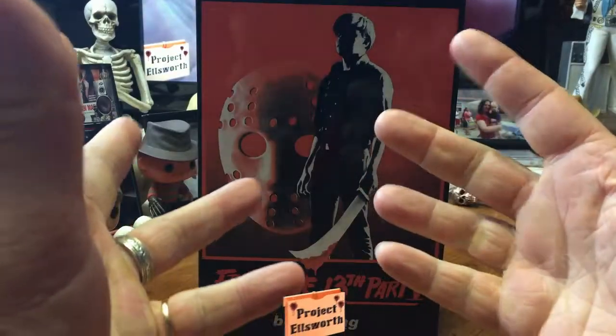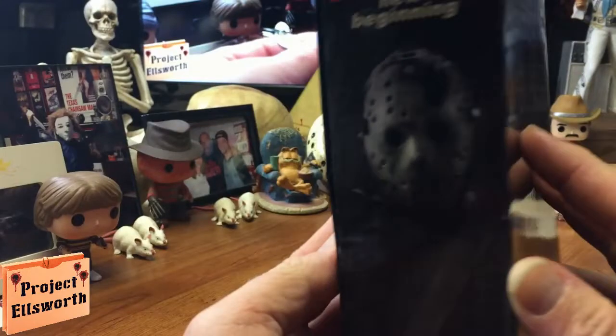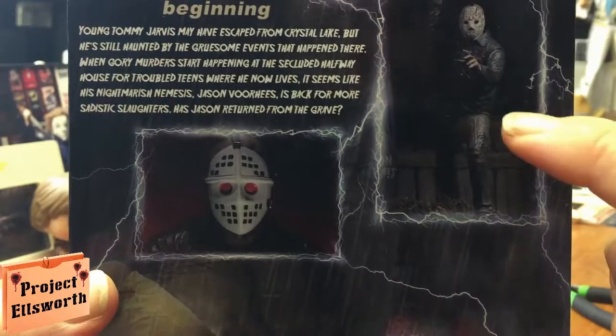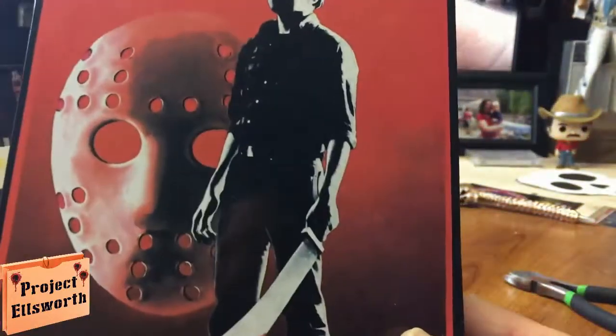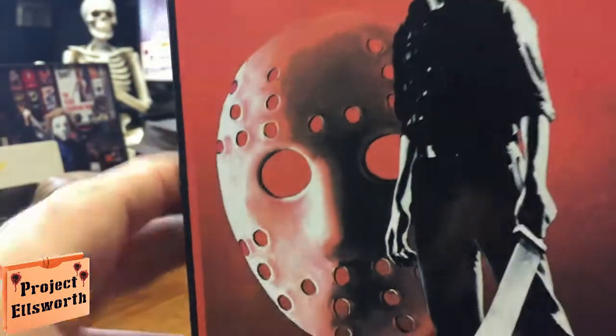First and foremost, as always, I hope everybody's doing well and staying safe. Let's see what we're working with here. There's the front of the box — the sides are both the same. Back of the box shows Jason laying in the rain, Jason holding an axe, Jason holding the machete, and there's the mask that is on the movie poster, which is actually included in the figure itself. That mask on the box is also different — I guess that's supposed to be the little triangle there but it's very difficult to make out.